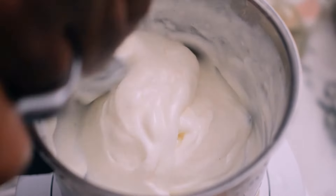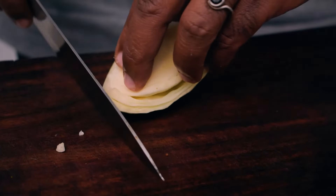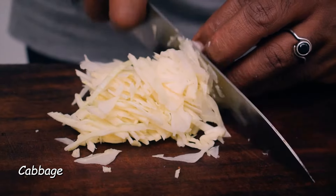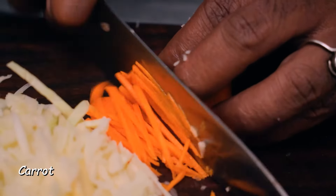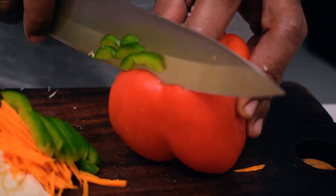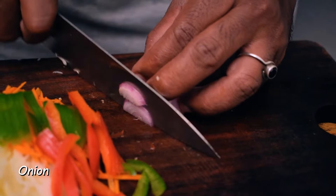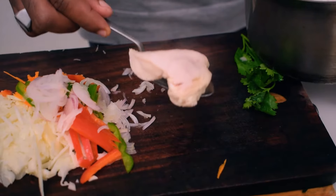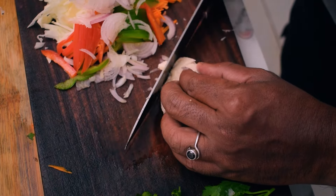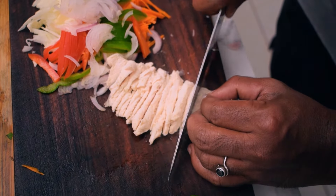After the chicken sandwich, we mix the cabbage and some carrots. Let's mix in the fresh cabbage and mix up all the vegetables together.